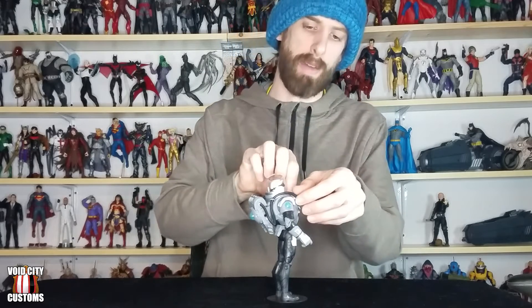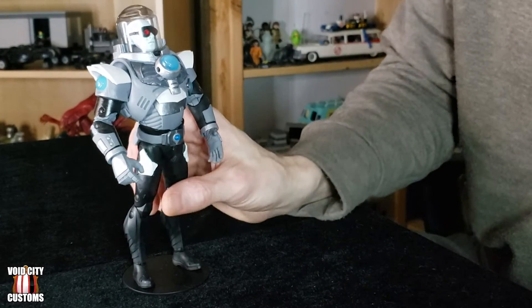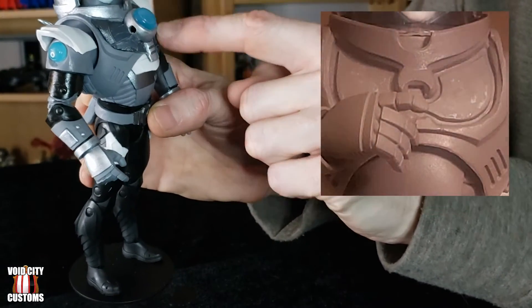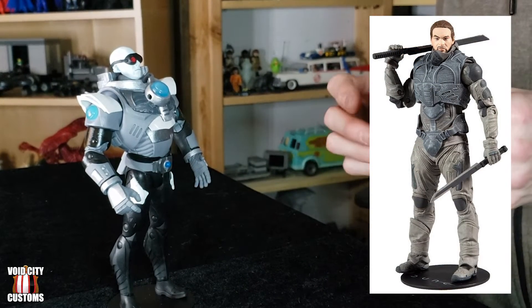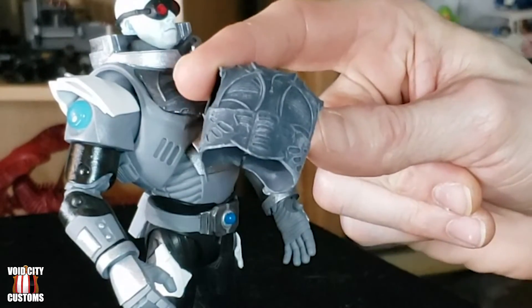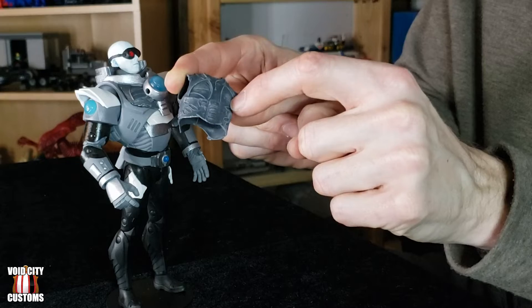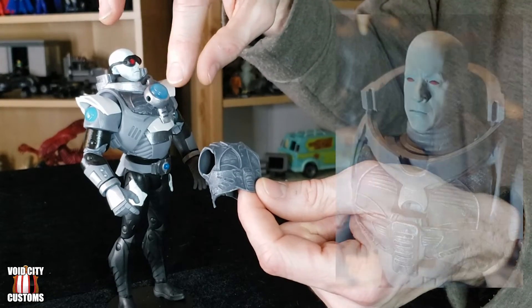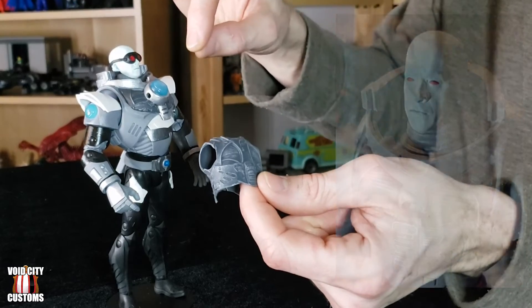Taking off the backpack to show the chest details. I needed to fill in where the eagle used to be. I had a Dune action figure — one I've mentioned in other customizing videos — and I used one of the bigger vests from it. I cut out a mushroom-like shape, matched it up with the shape in the chest, and Gorilla Glued it right inside there. That became his new chest piece, taking care of the big empty divot from where the eagle was.